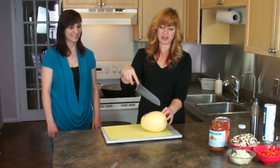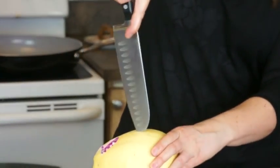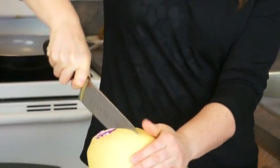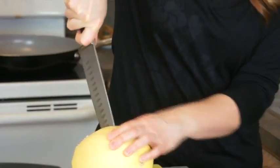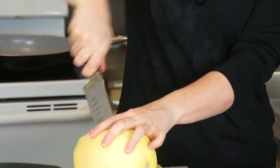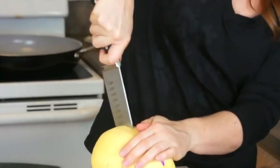You will see me being very awkward right now. First, I start in the middle with the tip, just working my way through. Lise, you can absolutely narrate this because I will be working double time.